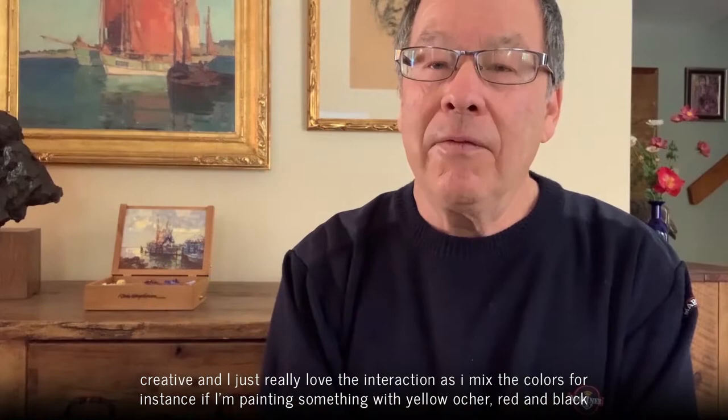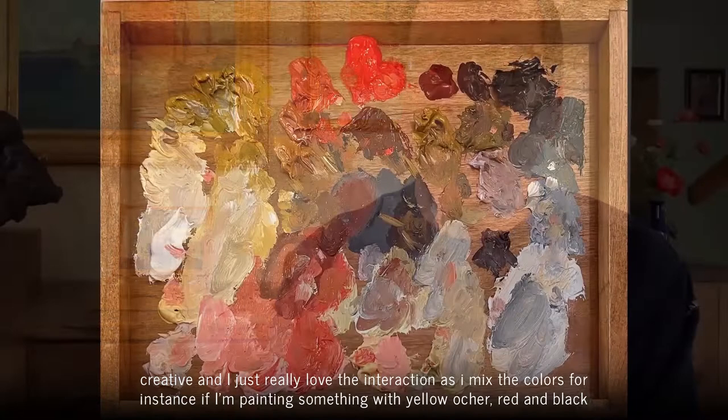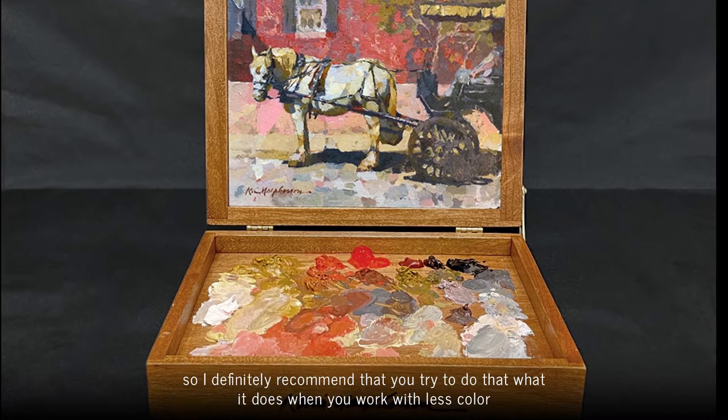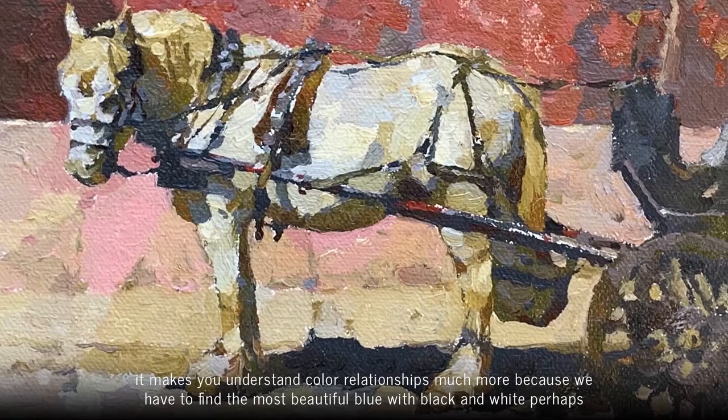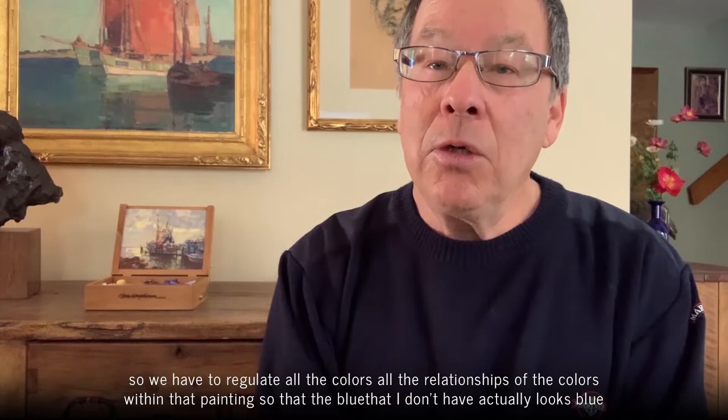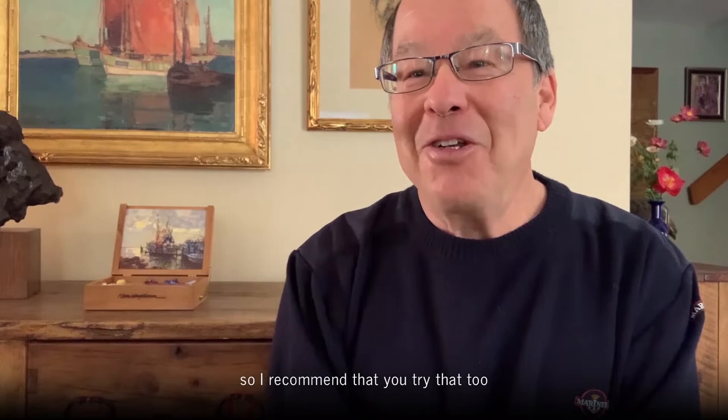I find working with a limited palette quite liberating and challenging — it makes me think and be more creative. For instance, if I'm painting something with yellow ochre, red, and black, having no blue on the palette really makes me think, so I definitely recommend you try that. When you work with less color it makes you understand color relationships much more, because you have to find the most beautiful blue with perhaps just black and white. You have to regulate all the color relationships within that painting so that the blue I don't have actually looks blue.